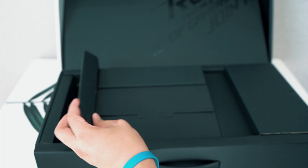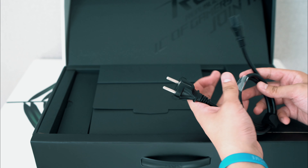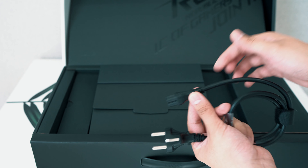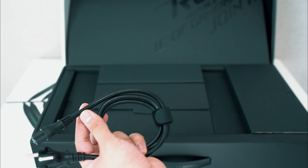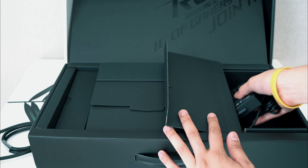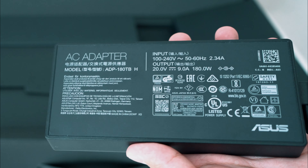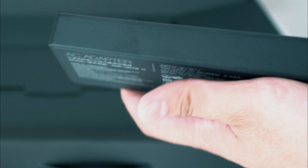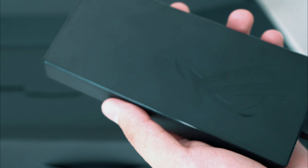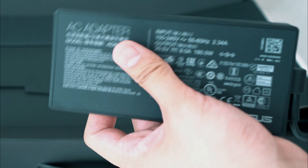On the left we have one half of the AC adapter - it's got the Korean outlet but you can interchange it with plug adapters on either side, which I plan to do when traveling. On the right side you have the power brick itself - this is a 180-watt AC adapter to power all of that goodness in the G14. Very slim, fairly wide, with a nice ROG glossy finish.